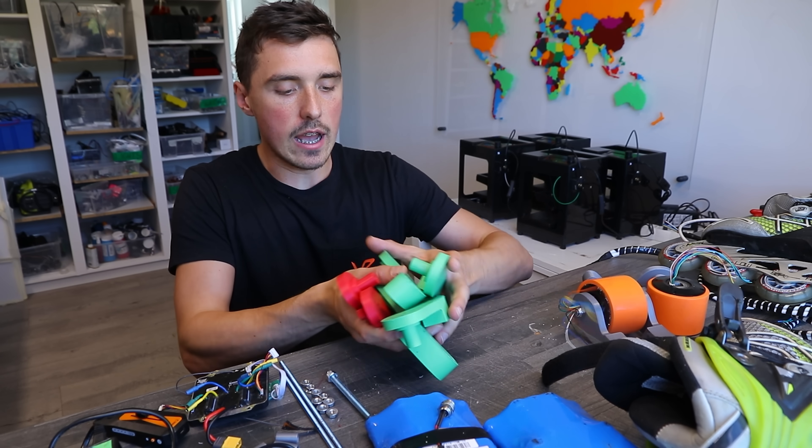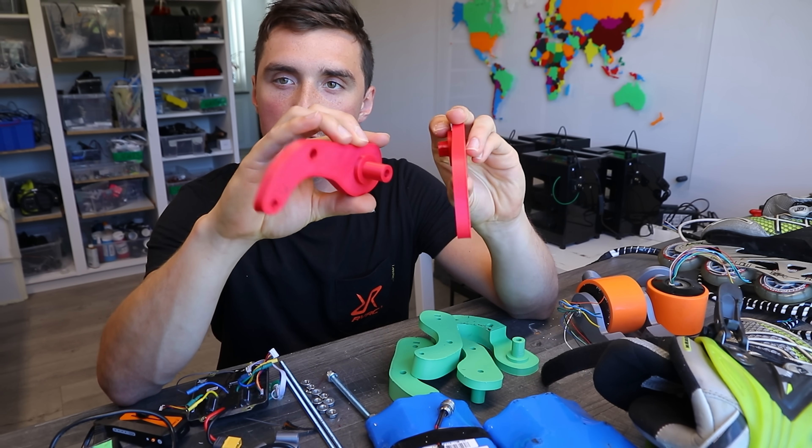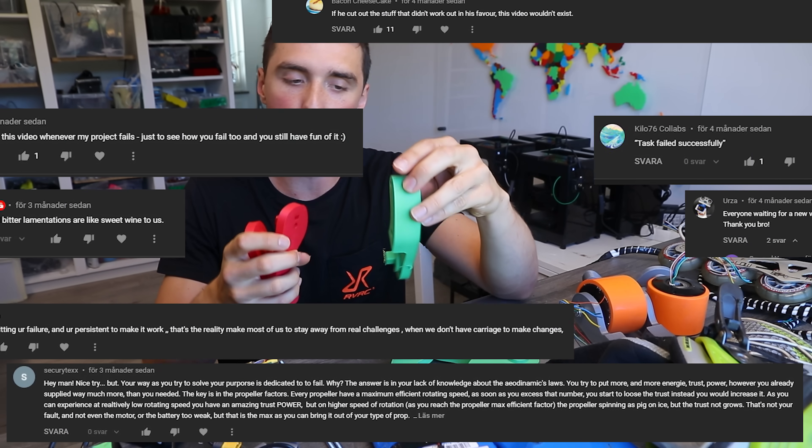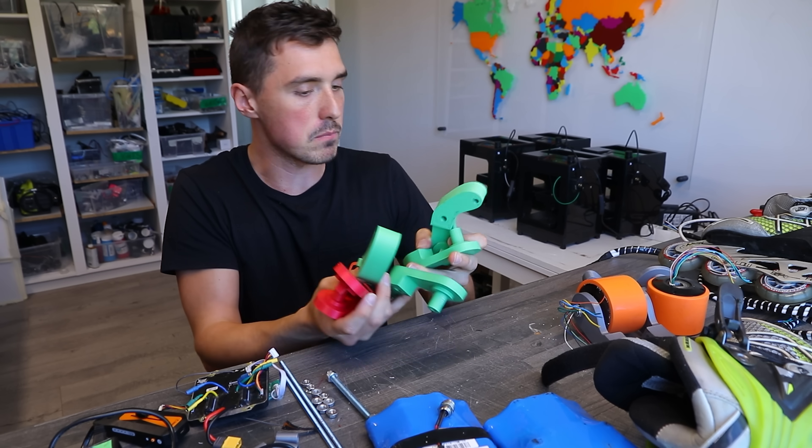I did have to go through quite a bit of testing before I found the correct dimensions. I know you like to see the process of me failing before I succeed, so here we go — those were my attempts.